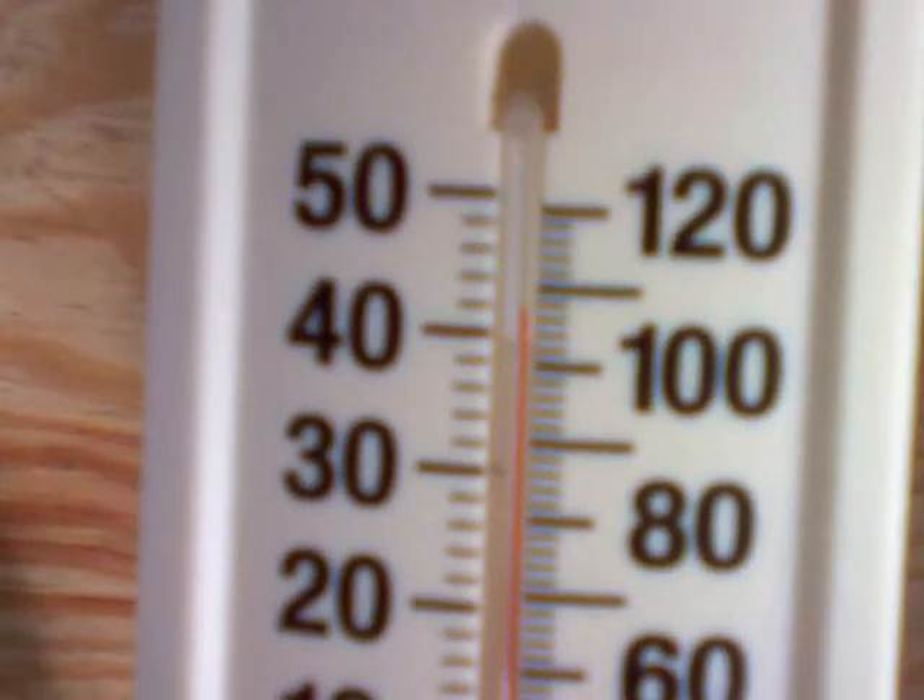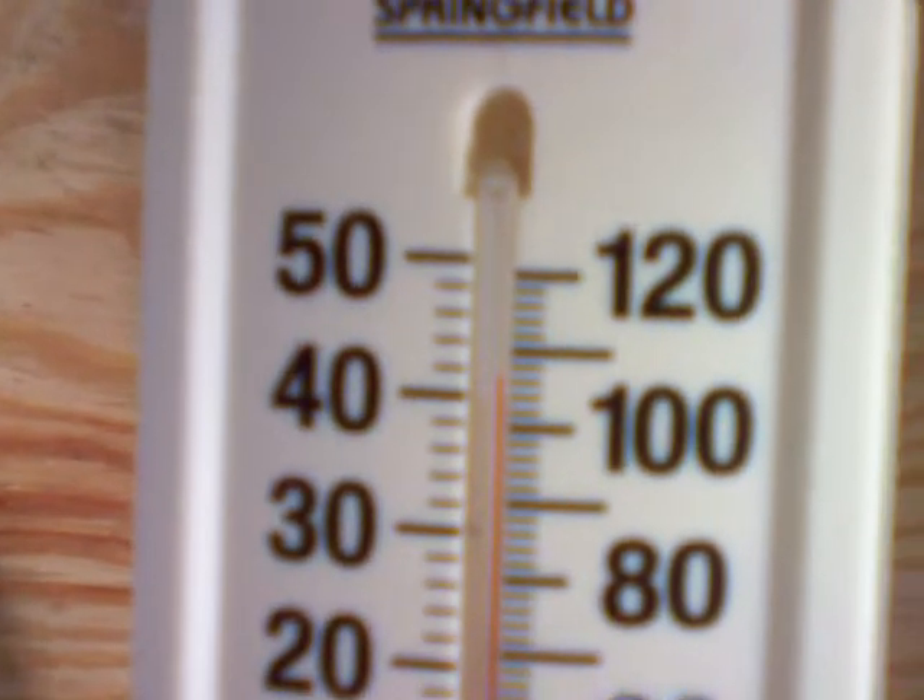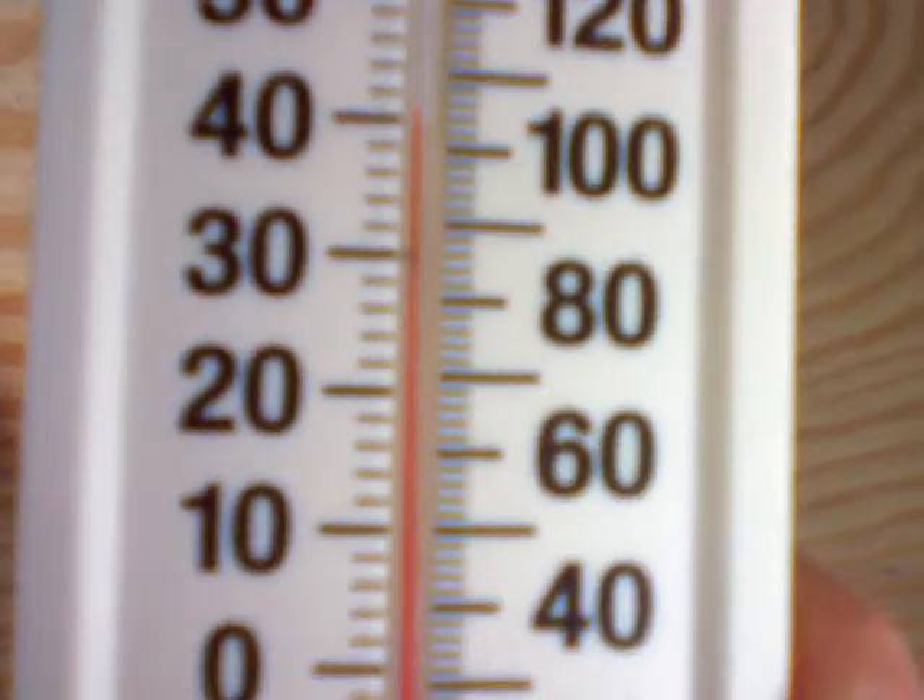This is the thermometer and right now it's pushing about 108. And if there weren't so many clouds outside today it's probably pushing about 120 degrees right now.